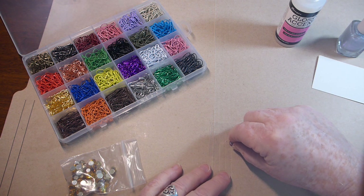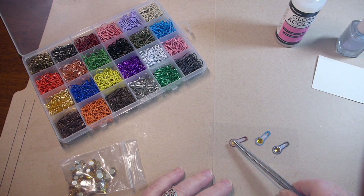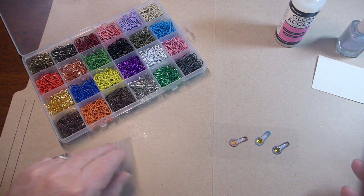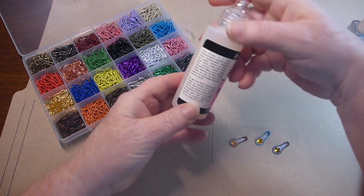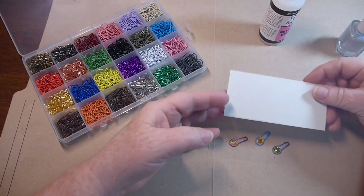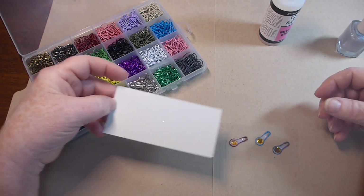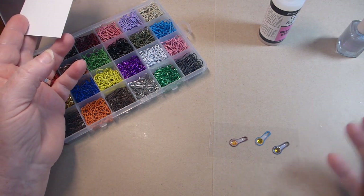There's another one — just tap it down a little bit. Sometimes I even wiggled it a little bit just to set it down in there. So now you have to wait for them to dry, which can take quite a while. Glossy accents — they suggest leaving it for like 24 hours. So that's kind of why I did the piece of cardboard, because then I could just move the cardboard; the acetate is a little bit flimsy to be moving.